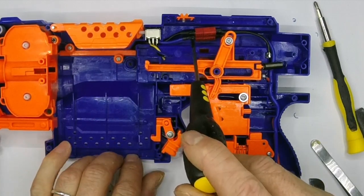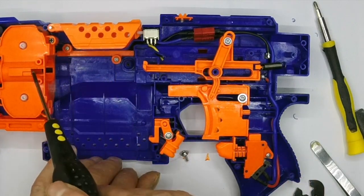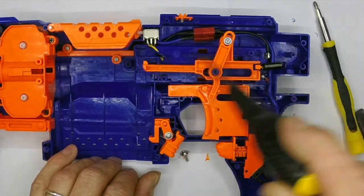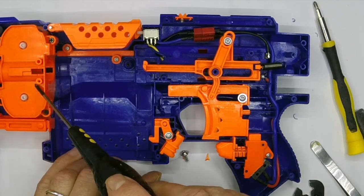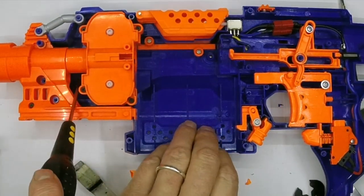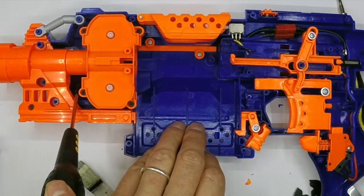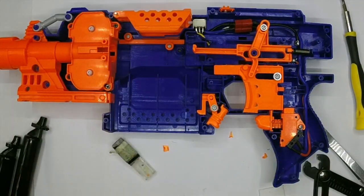One thing in this blaster that people might be interested in is up here you can see this additional Dean's connector. Before people ask what that's for - that's actually a plug-in motor block. What that means is that if you want to take the flywheel motors out for servicing, you can just undo the wiring cover, peel it back, and then pull out the motors and unplug them from the loom, leaving the rest of the loom in the blaster. That means you don't need to take out the rev trigger micro switch when you want to service these. So there you go - enjoy your micro switch trigger mod.